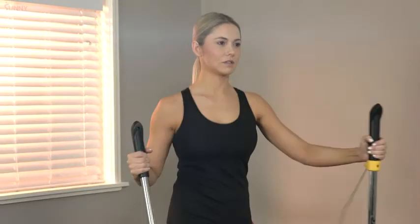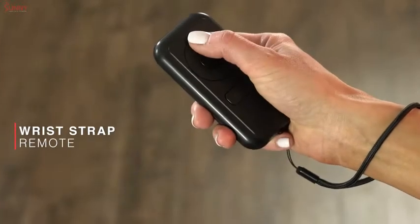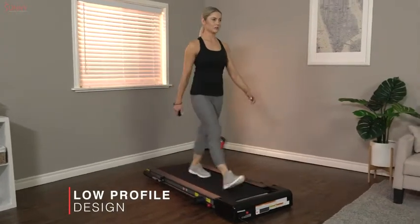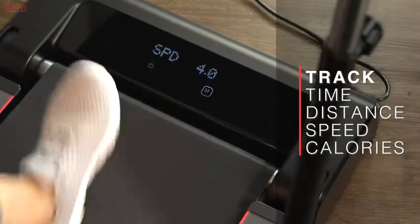Quick select buttons allow you to control your workout instantly. The wrist-strapped remote allows you to make adjustments when the handrails are folded, perfect for space-saving sessions at home or in the office. Track all your fitness progress on the digital monitor.